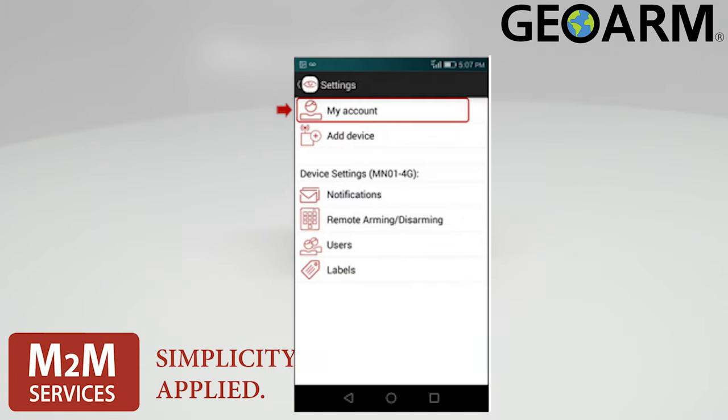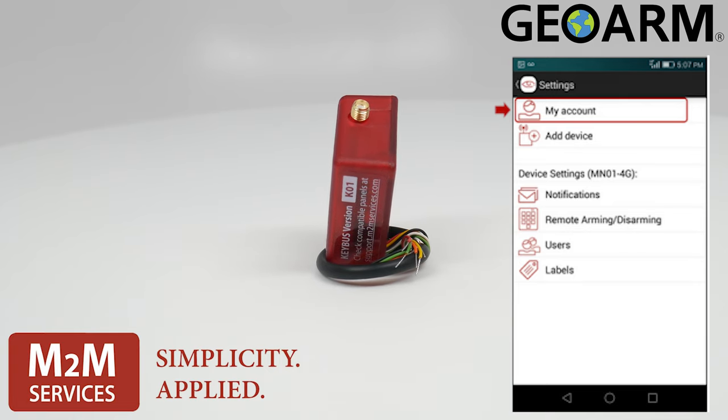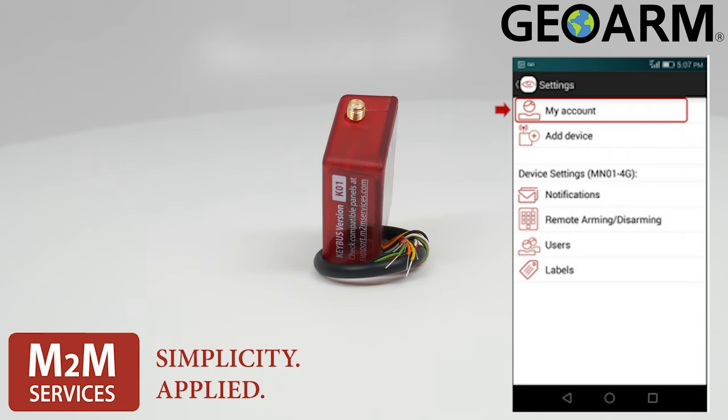The sleek R-Control app lends for remote arming and disarming, text and push notifications, so you always have a status update of what's going on with your system.